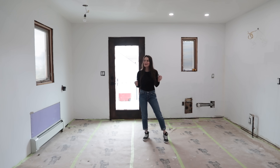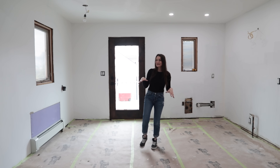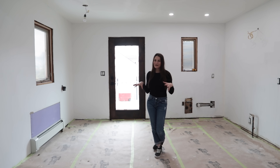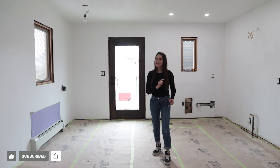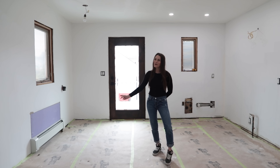Now you've seen what's going on in my brain — the products are ordered, the layout is set, and I know what I want to do with the look and feel of this space. Over the next few weeks on the channel, I will be focusing on building the kitchen of my dreams and I cannot wait to share the entire process with all of you step by step. If you're as excited about this kitchen as I am, please subscribe to the channel and hit that notification bell so you don't miss a single video in this kitchen remodel series. Happy DIYing!